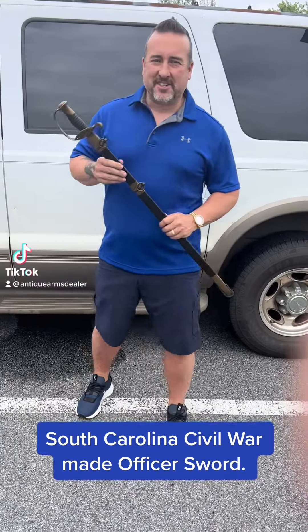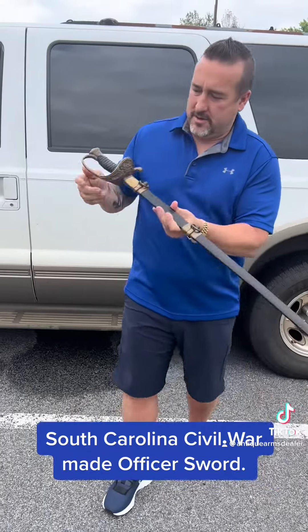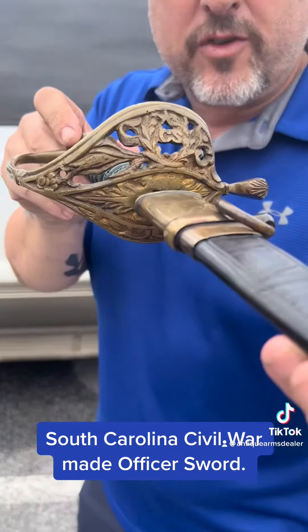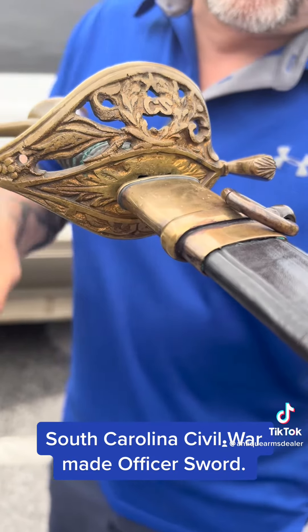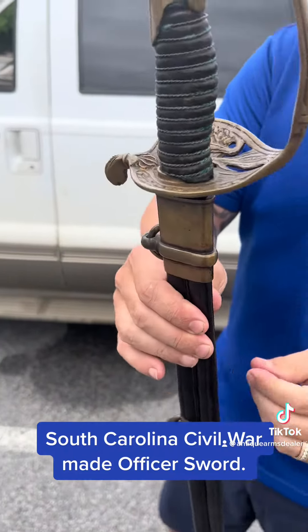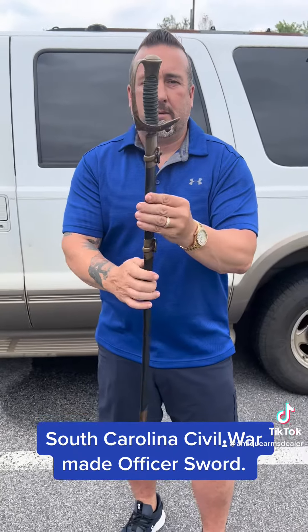Hey everybody, Brian Akins. Picked up another beautiful American Civil War sword — about as pretty a southern sand casting as you're ever going to see. This hilt still has some of the original gold gilt wash on it. This one was made in South Carolina by B. Douglas.